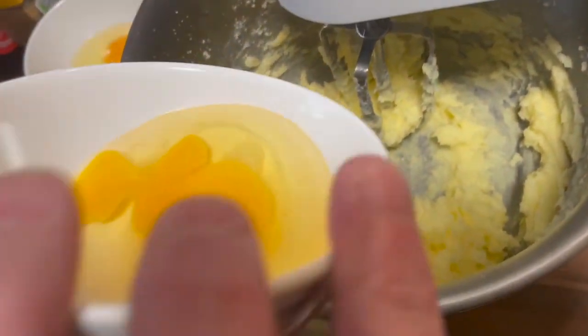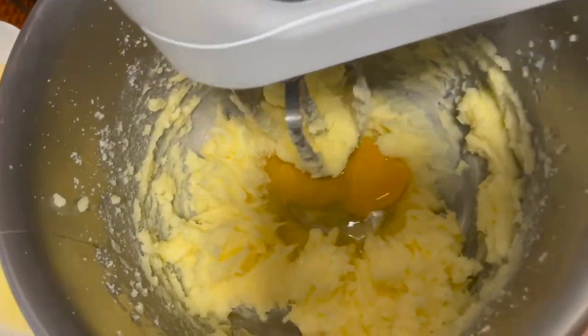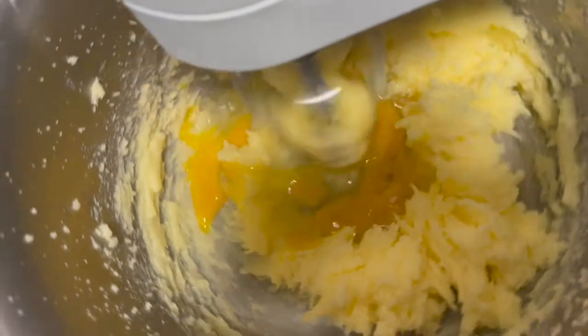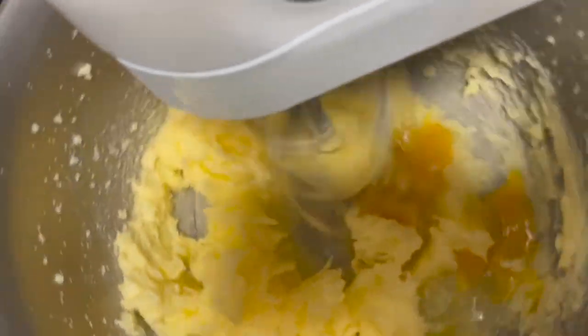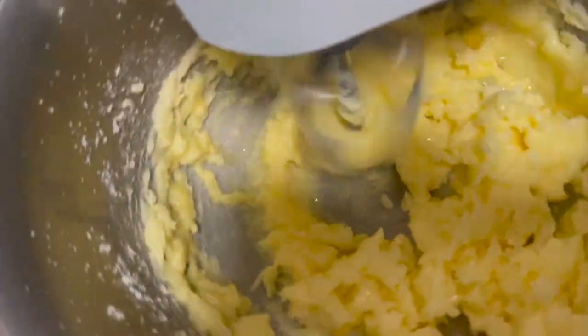Now we want to add the eggs one at a time and whisk after adding each one. I've got them all measured out here. Egg number one goes in and we'll start whisking again. We repeat the process with all four eggs.